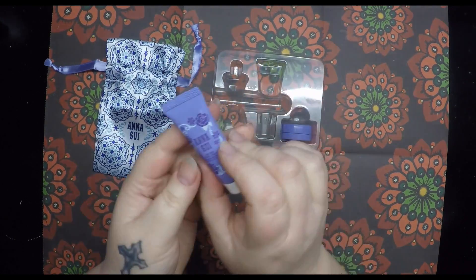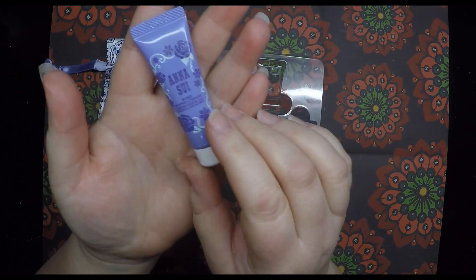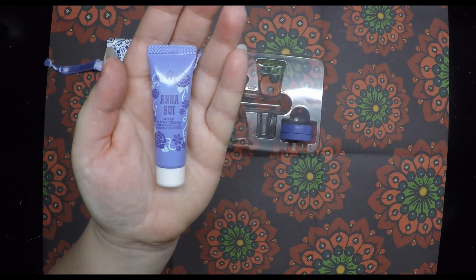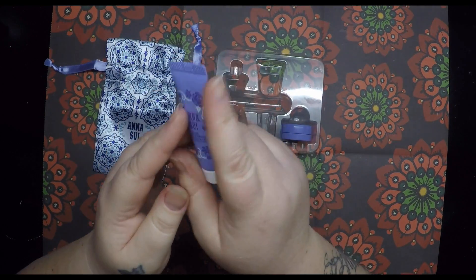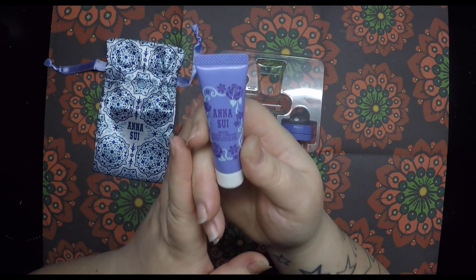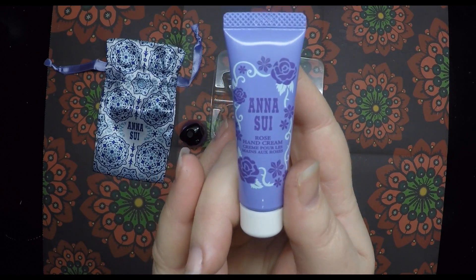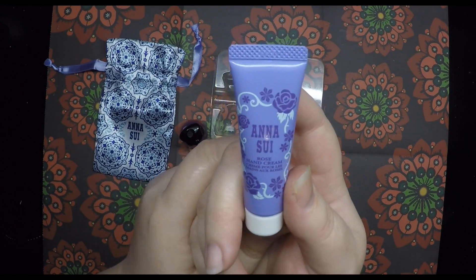Also in here you have hand cream. You don't get an awful lot — it's not a huge amount and I do wish there was a bigger one in the box, because it's so nice and it works so well. It leaves your hands feeling so smooth, nourished, and lovely.